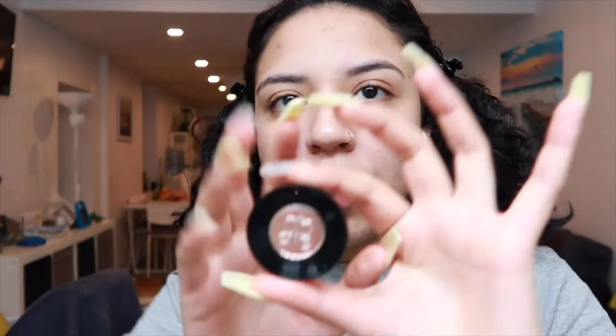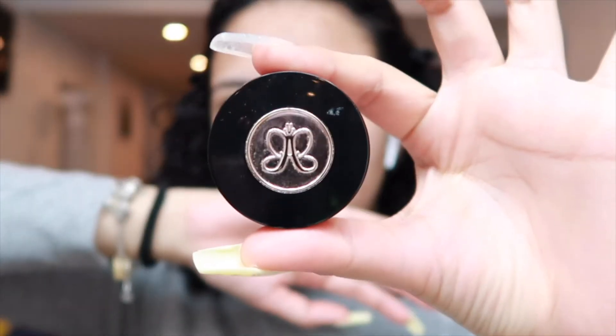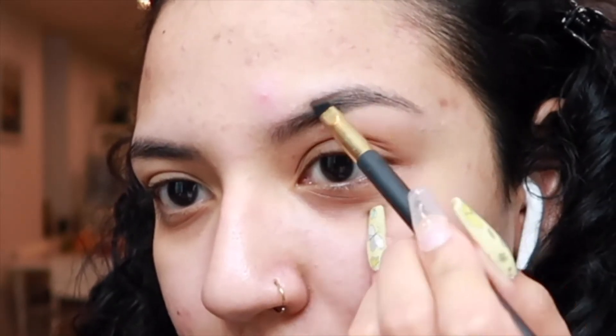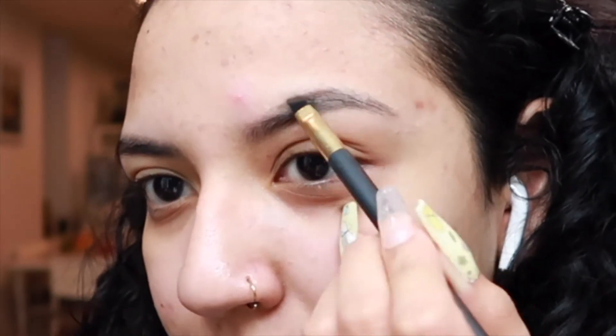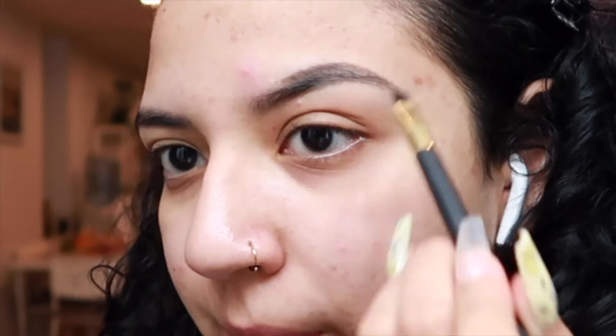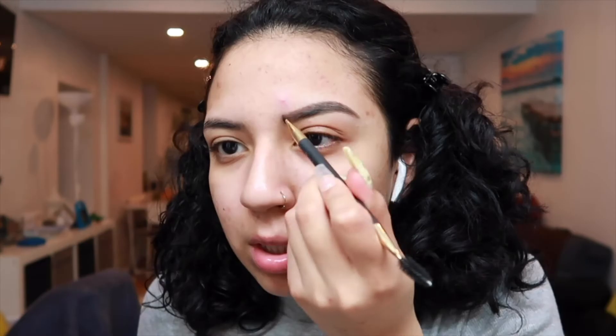I'm going to start with my Anastasia brow powder in dark brown. It's really old, I've had it for a while, but I love it — it looks really good. I'm going to fill in wherever I'm missing some hair. We're going to do it as natural as possible and then blend with the other side of the brush.